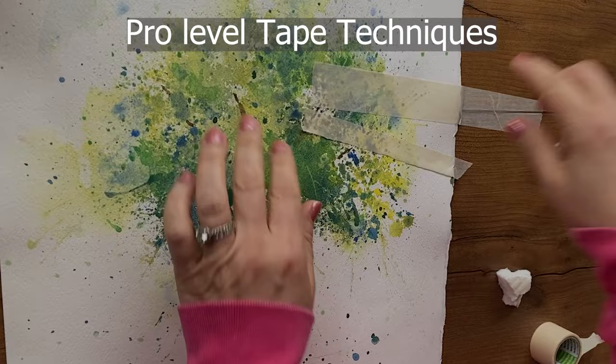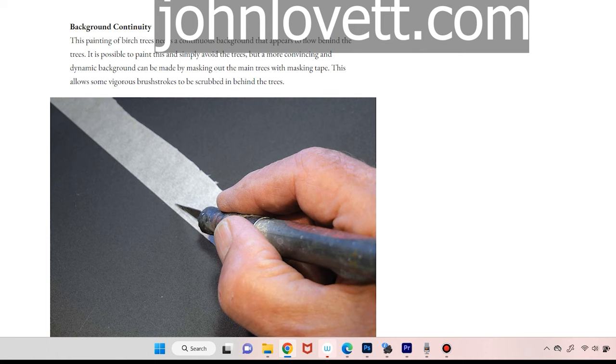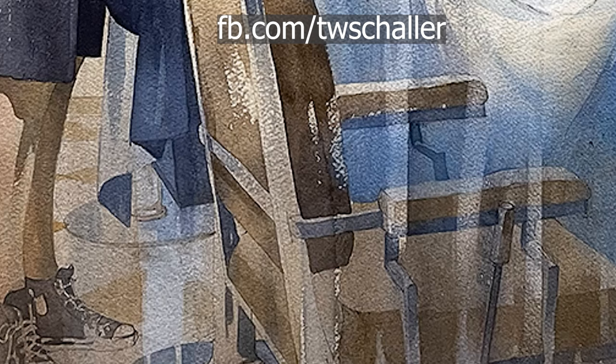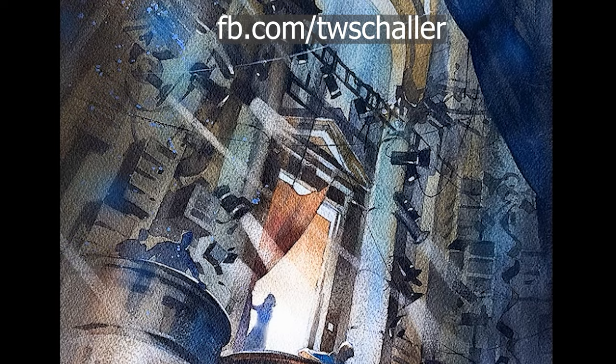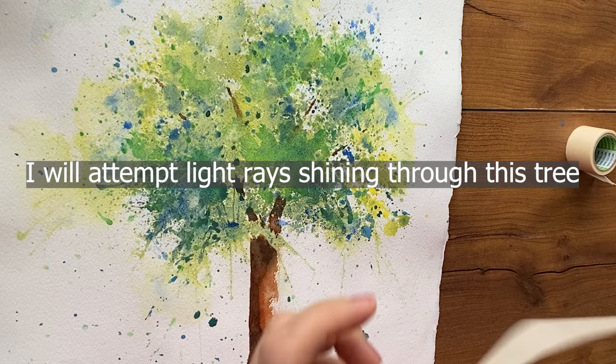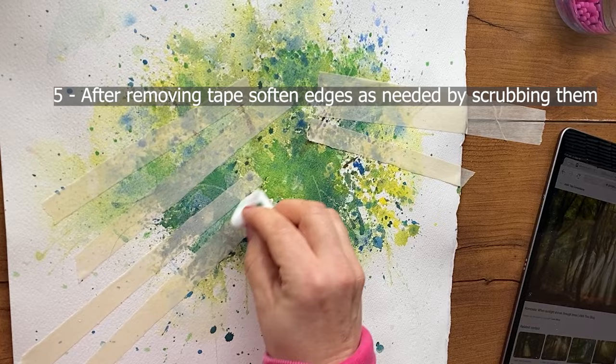Let's get started with a new watercolor trick — tape techniques. I was reading International Artist Magazine where John Lovett discussed using tape, and Thomas Schaller uses interesting lightened strips in his compositions. He said the technique is lifting. What you need is tape and a magic eraser. Put tape down around the area you want to lighten, scrub it with a magic eraser, and it'll lighten that taped-off area.